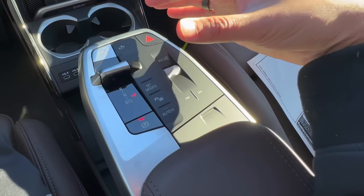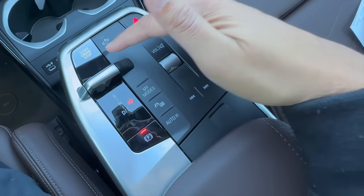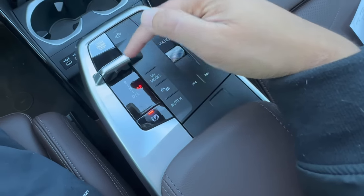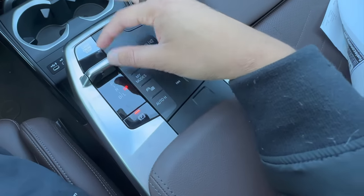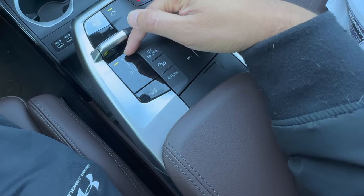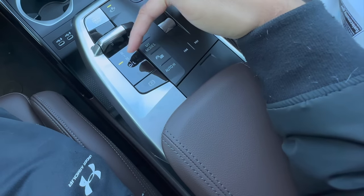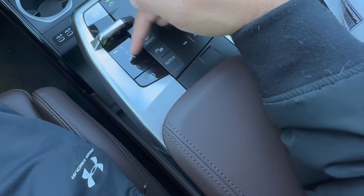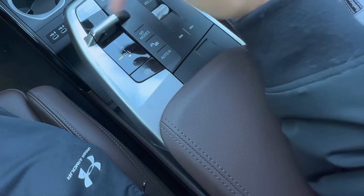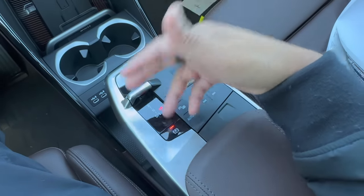Now going over to the center console — it's all brand new and looks similar to the new iX. Of course we have our start and stop button and this new gear lever is the new way to shift gears. With your foot on the brake: currently in park, shown by the red P. Push up and it goes into reverse with a green R light. Softly push one notch down and it goes into neutral. From reverse, do a hard push down to go into drive. There's also an Out mode for low gear if you push down one more time while in drive.